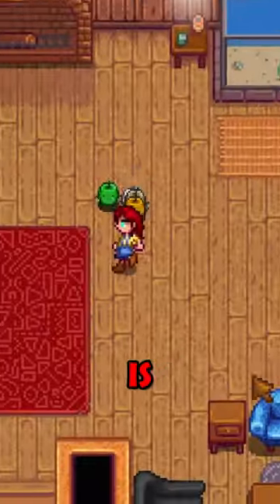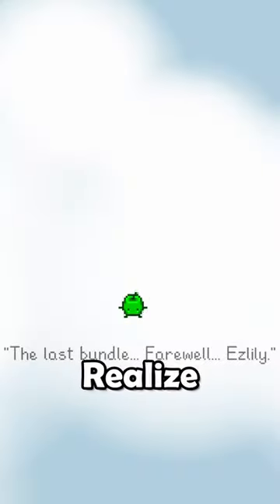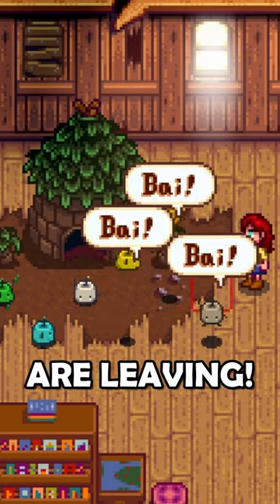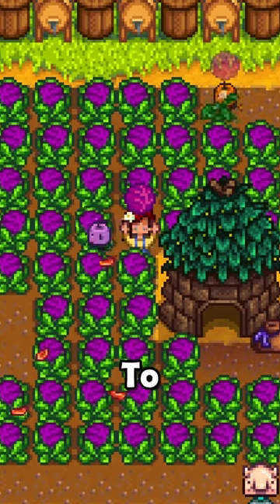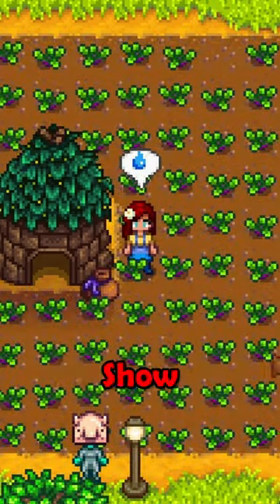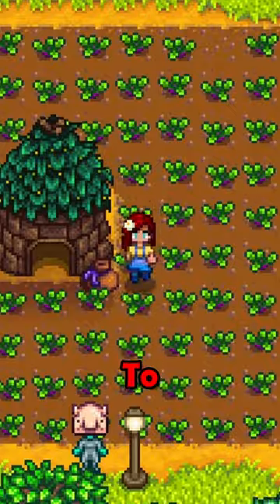Completing the community center is the best feeling until you realize that the Junimos are leaving. Oh no! At least we can purchase a Junimo hut to always have Junimos on our farm. But they only show themselves when it's time to work.